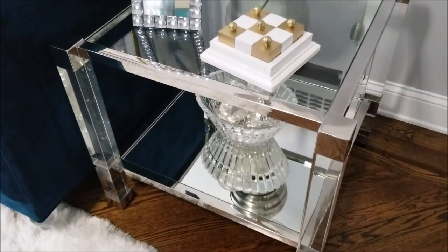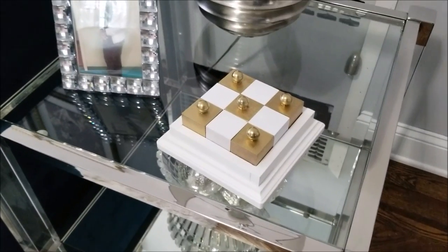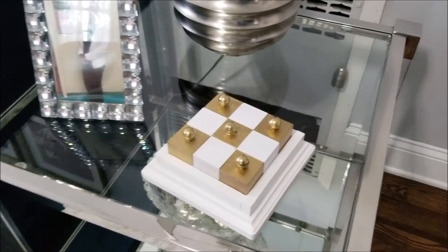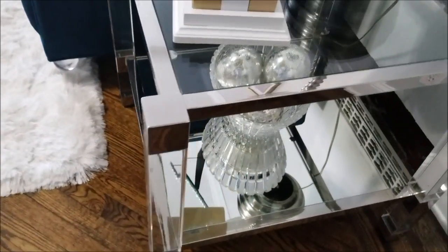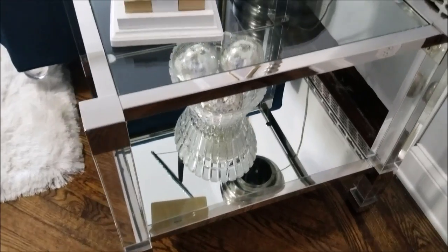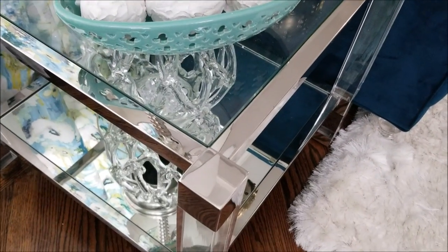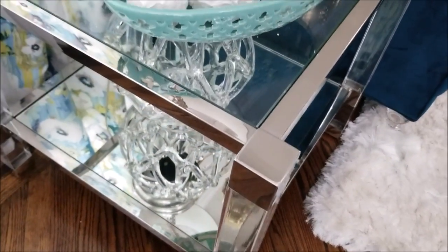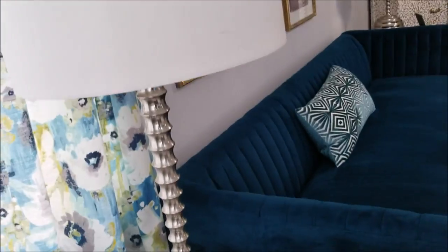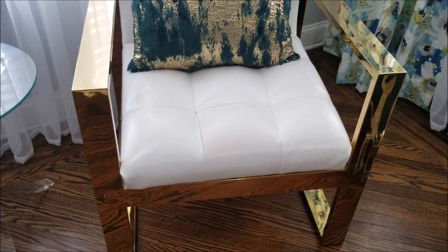Here is one of my matchy-matchy side tables — I'm such a hypocrite! I couldn't resist them, they're absolutely gorgeous. I do hate the matched look but I think I'm able to tolerate this. My tic-tac-toe game I made — I have a video on that. In that little vase there are Dollar Tree plastic balls that I dipped in joint compound to get that texture. The lamp is a Candice Olsen lamp that I have had for about nine years — they weigh a ton, well worth what I paid.